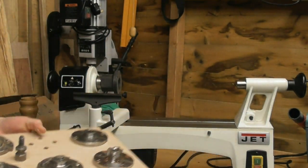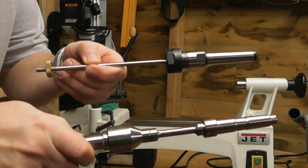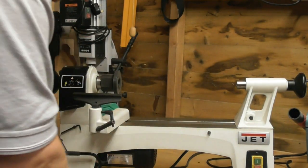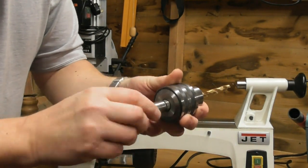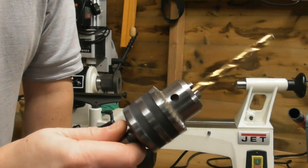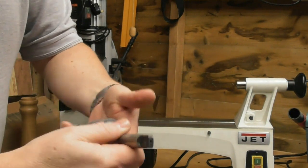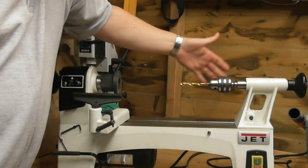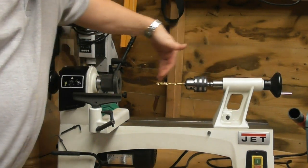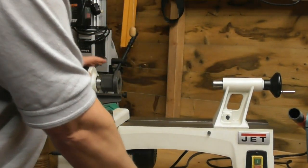Just to recap, we've looked at pen mandrels and headstock chucks. I would advise anyone going to do any turning to get a Jacobs chuck - it looks just like a drill chuck and basically is one. You need to get the right morse taper fitting, and it fits into the tailstock of the lathe. That enables you to very gently and slowly drill into the ends of a project.